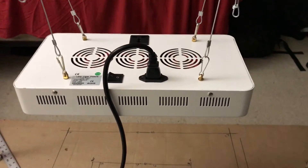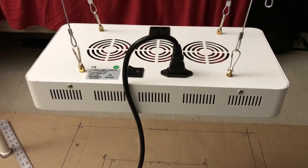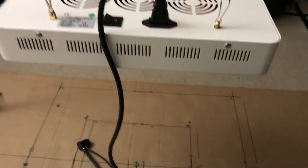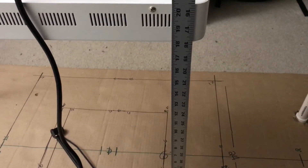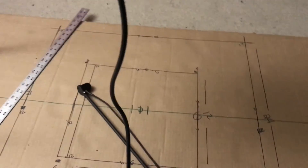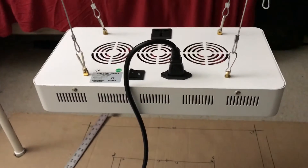Hey guys, Review at 101 here. Got the Galaxy Hydro 300 watt comparison light. Quick check — measuring at 18 inches, slightly above 18, close to 18 and a quarter. I've already done a review on this light, so today's review is about adding more power to the light with lenses.